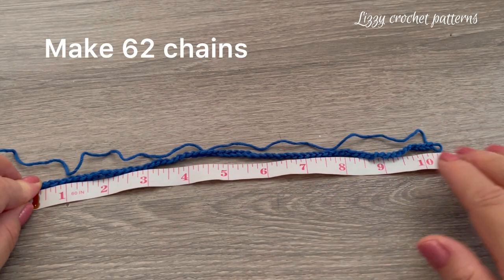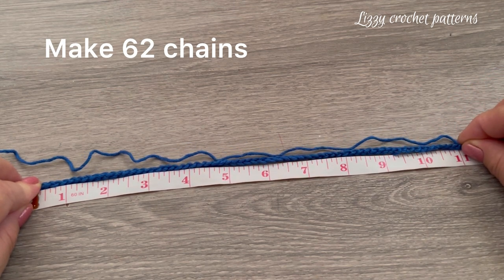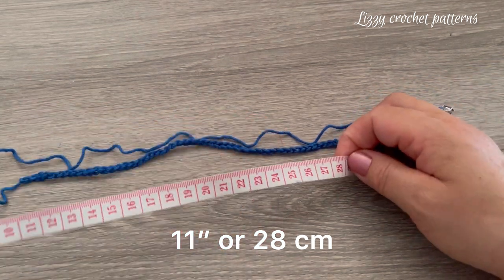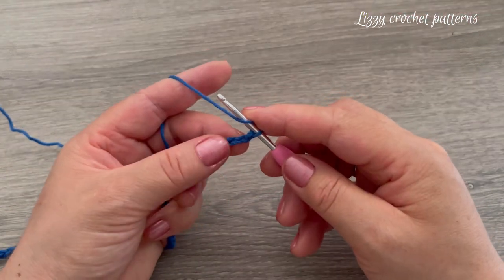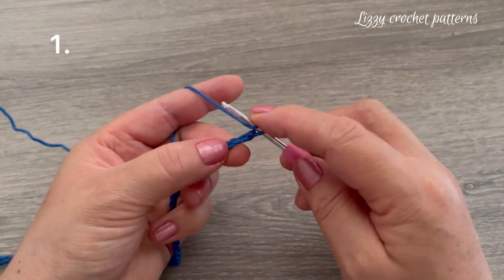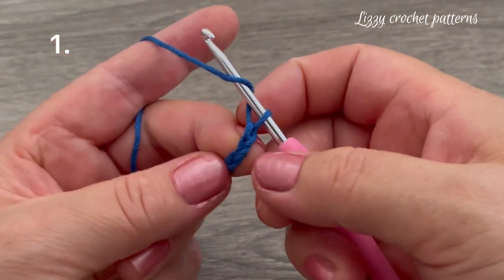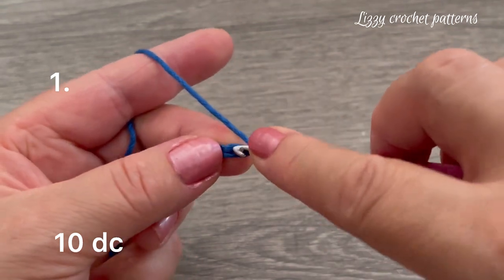I have here 62 chains — they measure 11 inches without stretching, or 28 centimeters. Beginning in the third chain from the hook, we are going to be making one double crochet, 10 times. Skip the first and second chain and go to the third to make one double crochet.